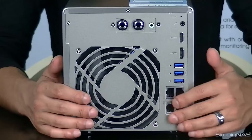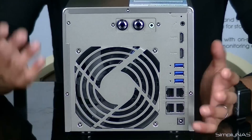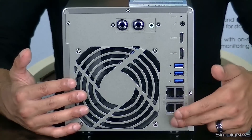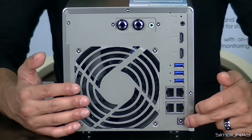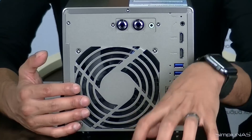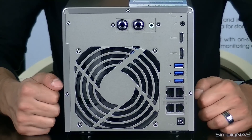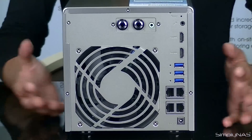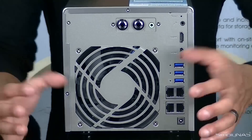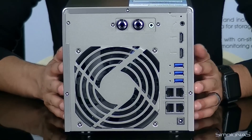One big difference here is the 453A carries on from the 253A whereby the PSU on the 4-bay is now external. You do have a power supply slot here, but you will have a big power block outside the NAS. Here at SimplyNAS, we prefer that — it means if something goes wrong with the power supply, it's not going to fry your internals. All you've got to do is replace the external block instead of the power supply unit inside the NAS.